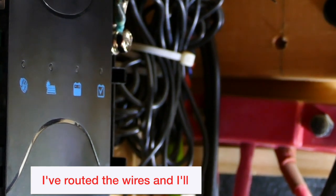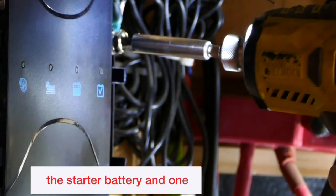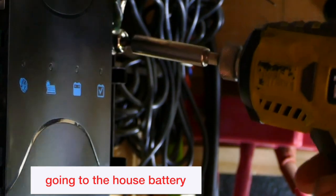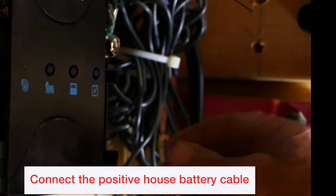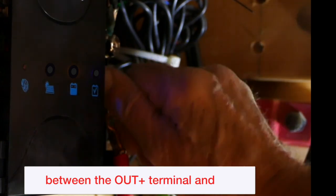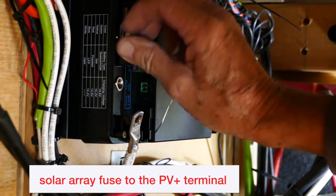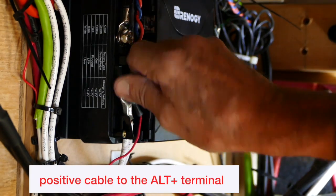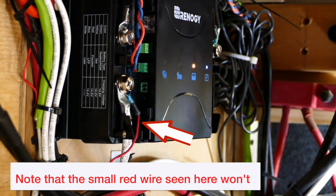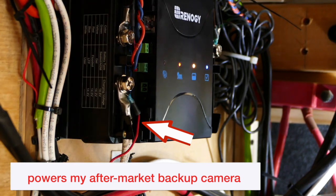I've routed the wires and I'll connect all the negative terminal cables first — there should be three: one from the solar, one from the starter battery, and one going to the house battery. Next, connect any of the smaller wires you are installing. Connect the positive house battery cable between the out plus terminal and the fuse. Connect the positive cable from the solar array fuse to the PV plus terminal. Lastly, connect the starter battery positive cable to the out plus terminal. Note that the small red wire seen here won't be part of a normal installation — this one powers my aftermarket backup camera.